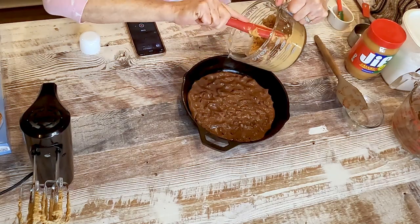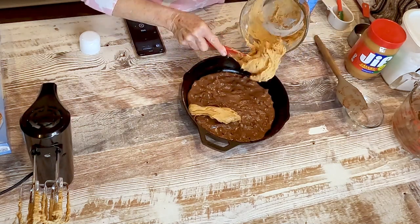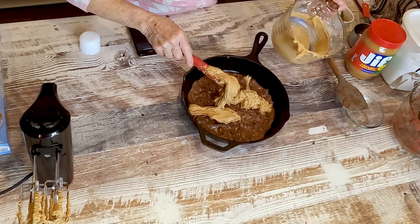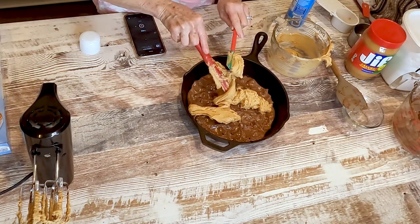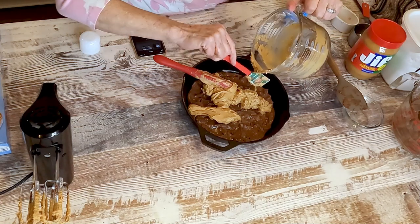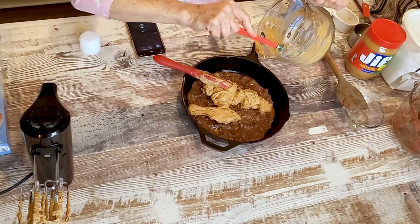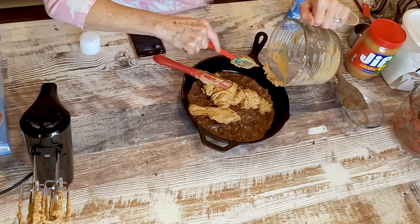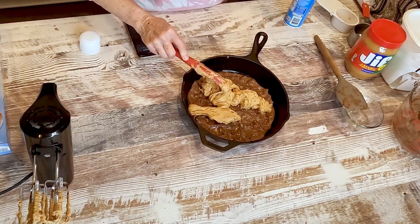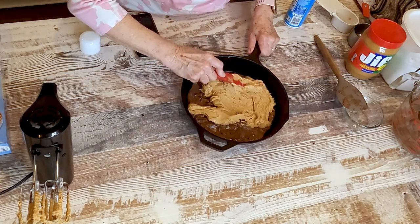I'm going to spread that on top of this. I love those little Buckeye balls — the little chocolate peanut butter ones we make at Christmas time. It takes a lot of time to dip those, and we think we don't have time, but we do if we take the time. This is going to be like that, but in a cookie cake form.